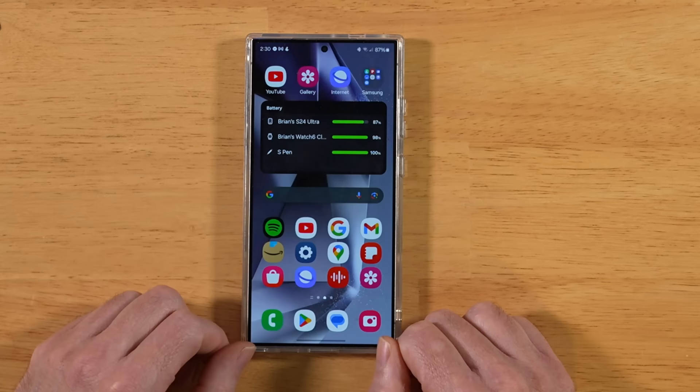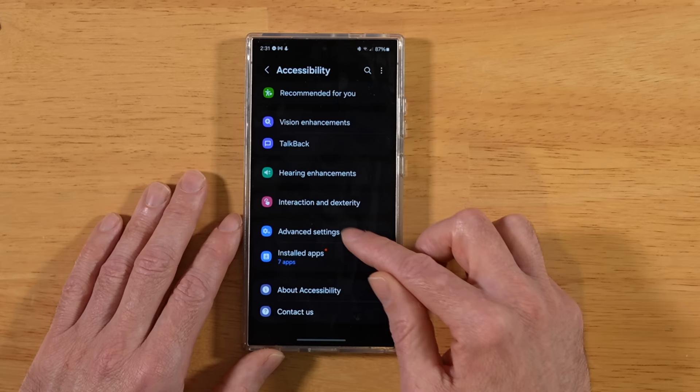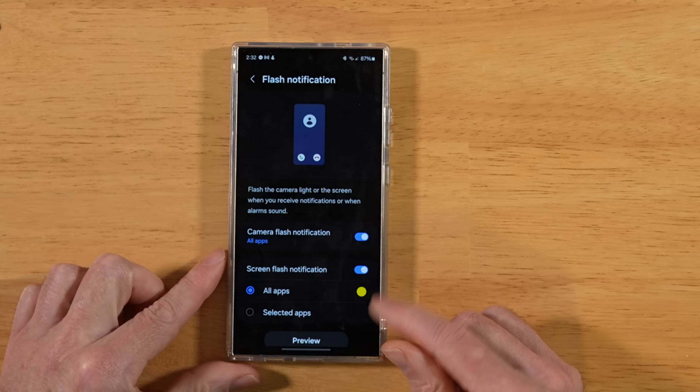For this next tip, let's enable flash notifications. Back into Settings, scroll down to Accessibility, then go into Advanced Settings. Here you'll have the option to turn on Camera Flash Notifications as well as Screen Flash Notifications. Go ahead and do that, and you can see a preview of what it looks like — it's a little intense, but may be helpful in certain situations.